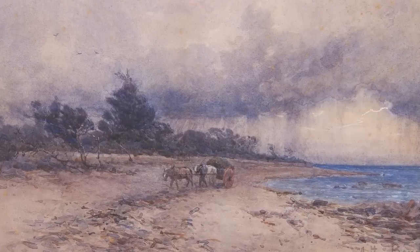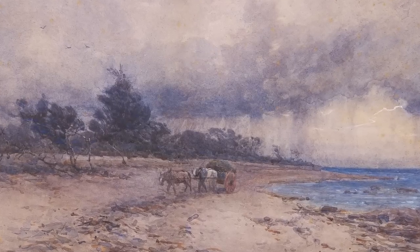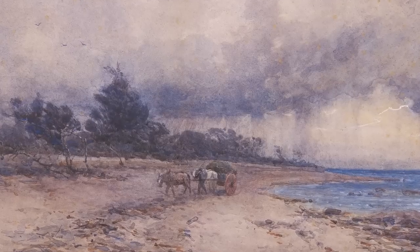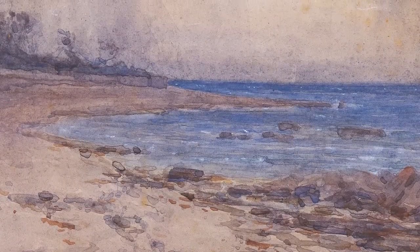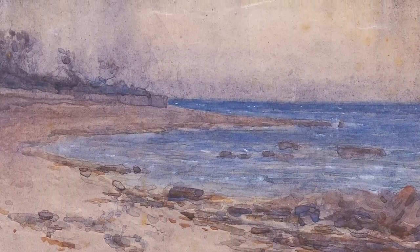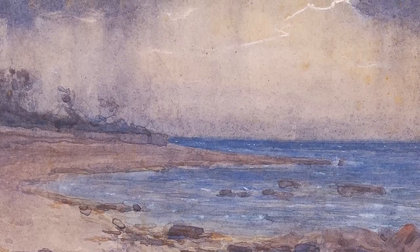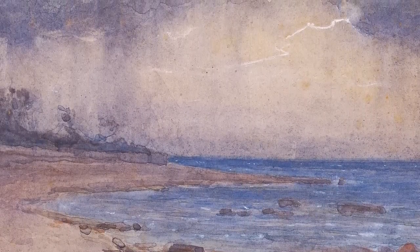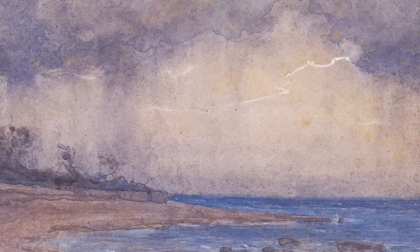Boyd had an early introduction to outdoor painting through his school teacher, the British artist Thomas Wright. He later studied at the National Gallery School in Melbourne. Arthur and Minnie Boyd were drawn to the seaside suburbs of Melbourne's Port Phillip Bay, where they lived. Boyd's love of the sea inspired many of his paintings, and in his later watercolours he sought to capture the effects of light on water.